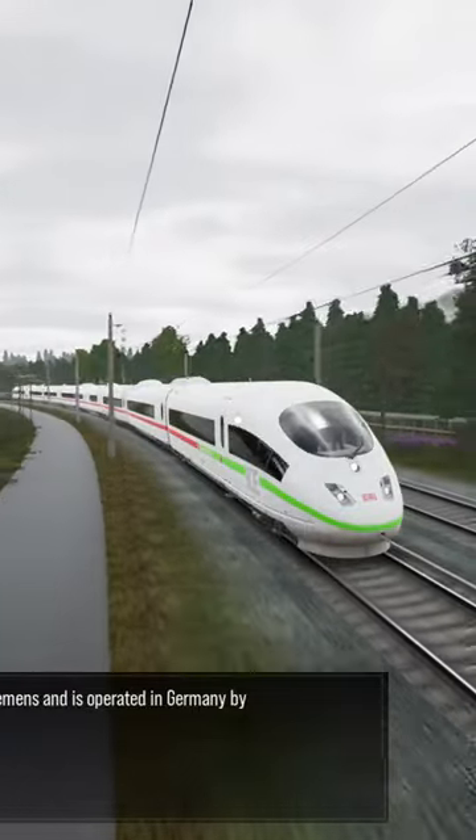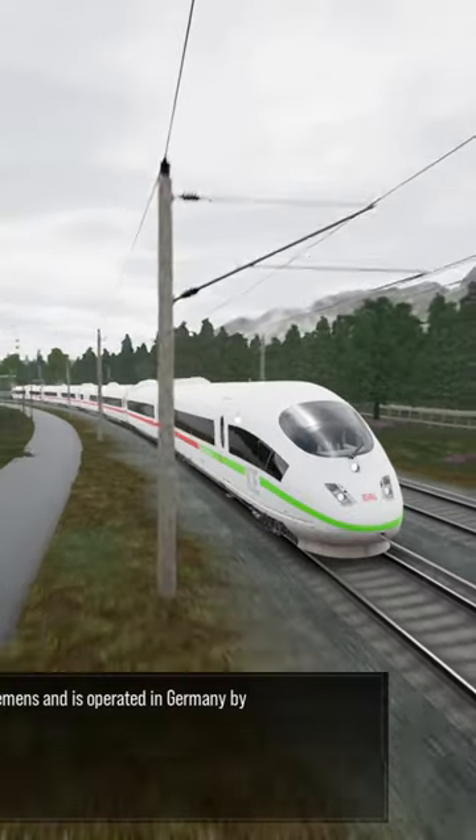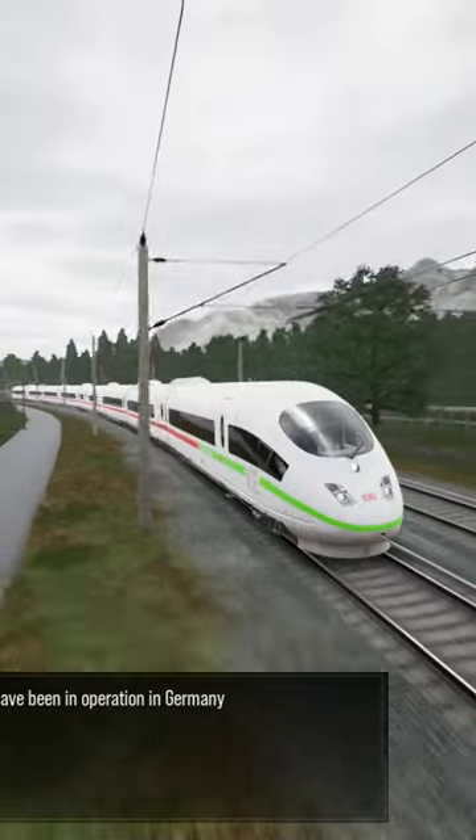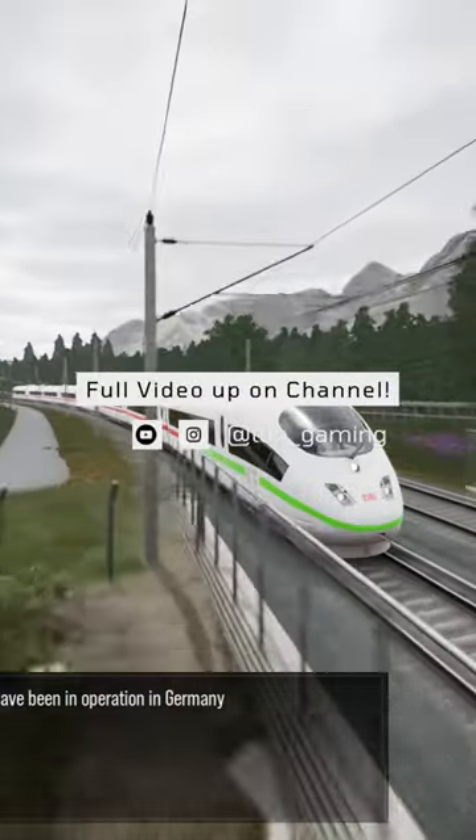This high-speed electrical multiple unit is manufactured by Siemens and is operated in Germany by Deutsche Bahn. These are the third generation of InterCity Express trains and have been in operation in Germany.